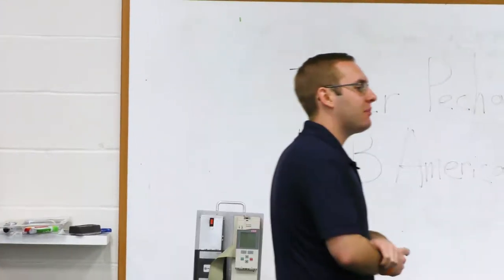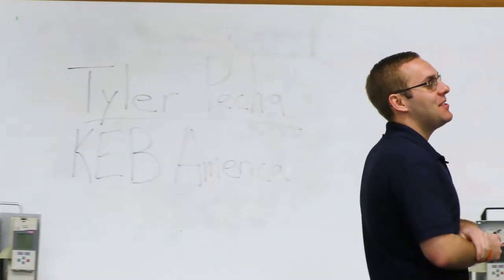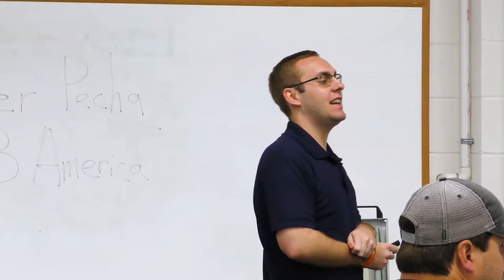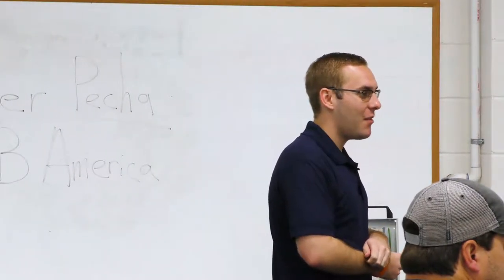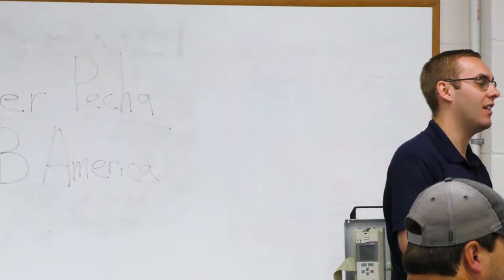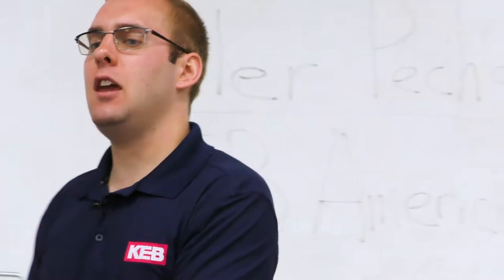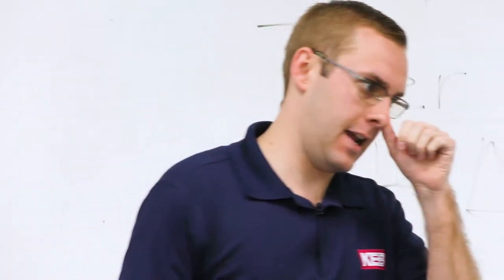Did everybody's keypad power up? David, you have the situation where you have a dead keypad, so when we get to that point in the troubleshooting I'll focus the attention on to you. Okay, so everybody else's keypad is powered up. What's on the screen in front of you right now? What does it say?